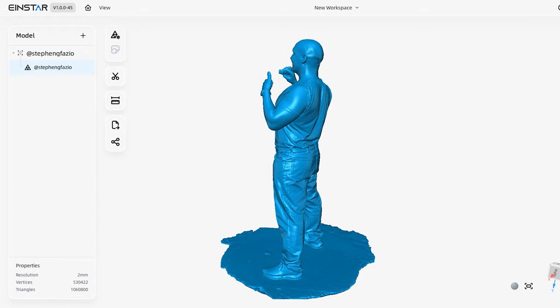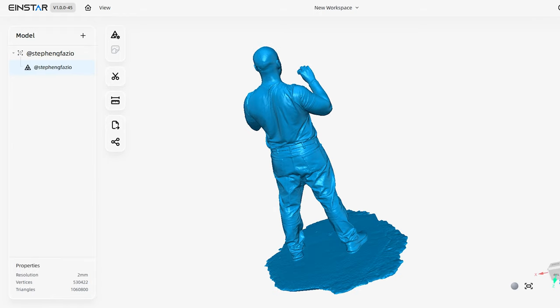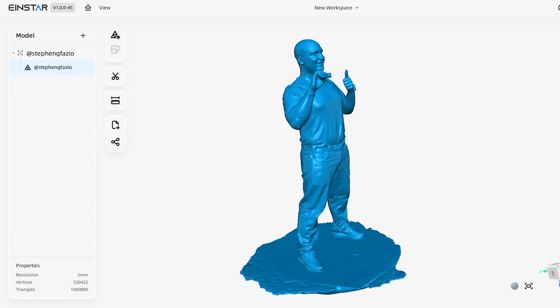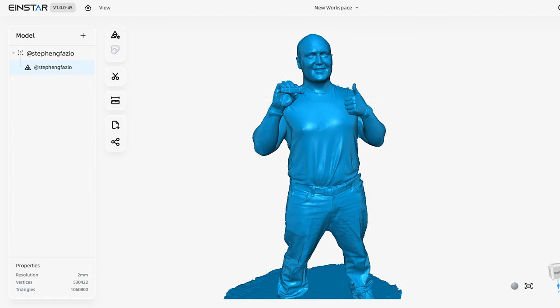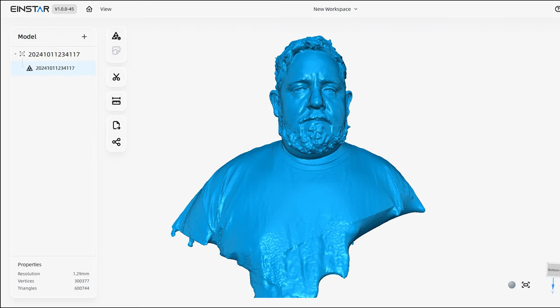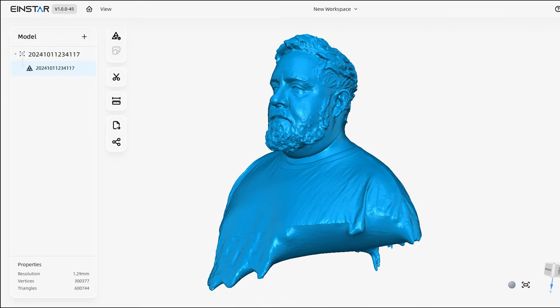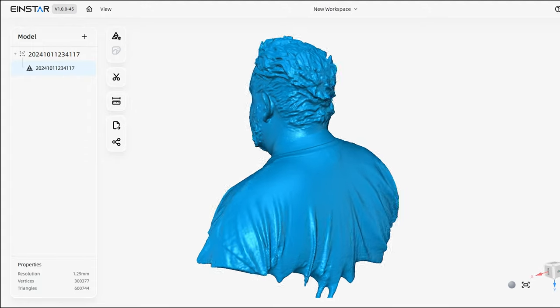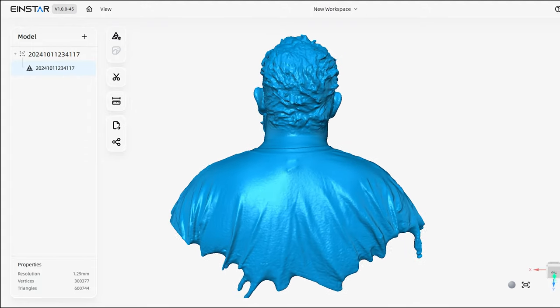In fast mode you can go down to 0.5mm resolution, but for full body scans I find that 2mm works better. This scan was done with watertight mode enabled and no smoothing applied. Here is a bust of my friend Luke that I scanned and processed at a slightly higher resolution — you can see there's a bit more detail in the skin and hair.